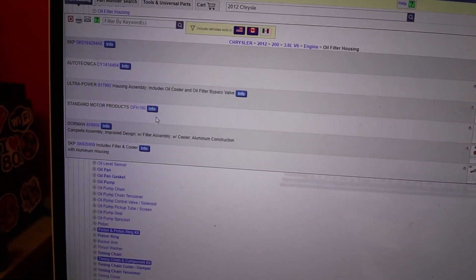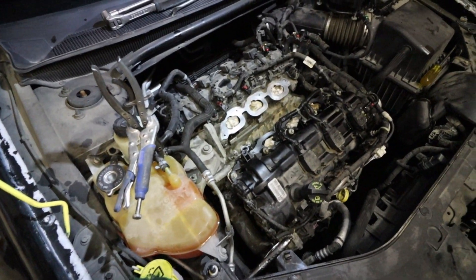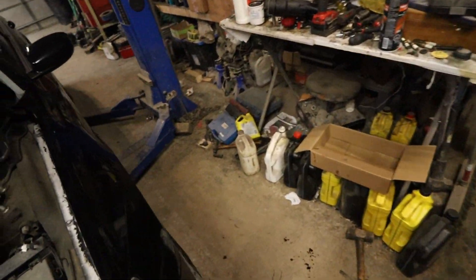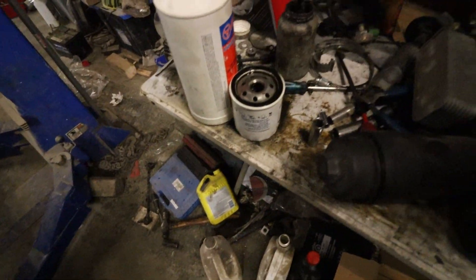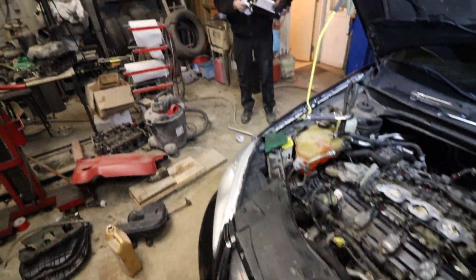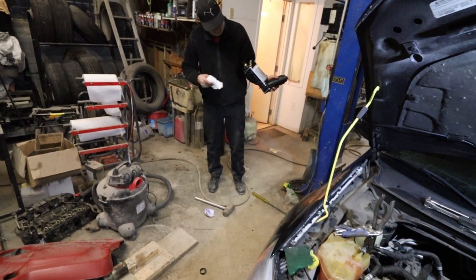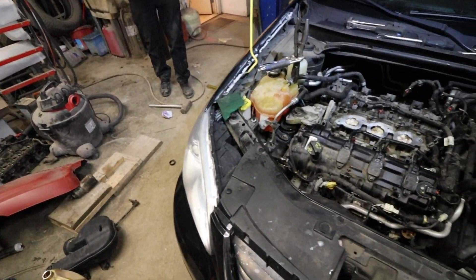It was almost $300. I know it's more money, but do yourself a favor — don't buy cheap, because you don't want to be working twice and you don't want to be paying twice. Now I have to ship this crap back to Rock Auto. It's a headache for the customer, it's a headache for us, nobody's happy. We told them to buy aluminum; the other guy listened, this guy didn't, and this is what happens. But you live and learn.